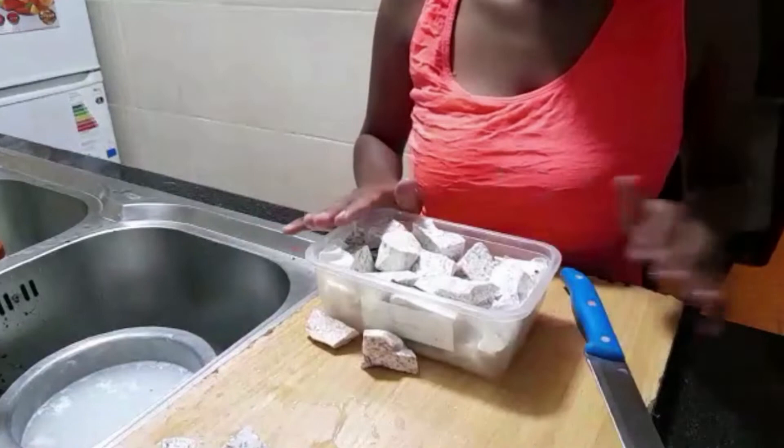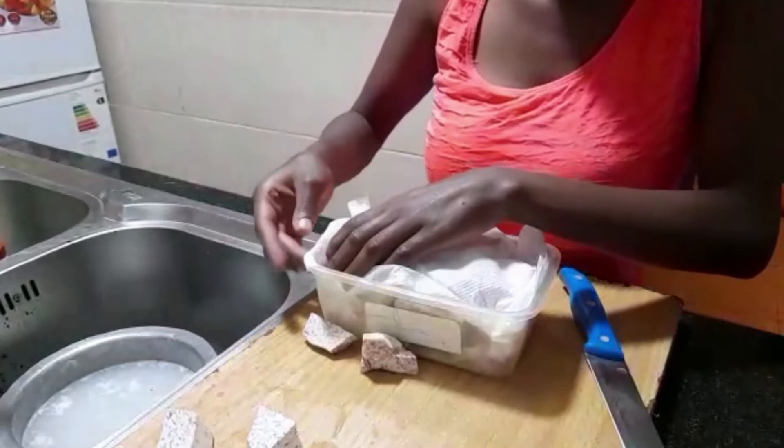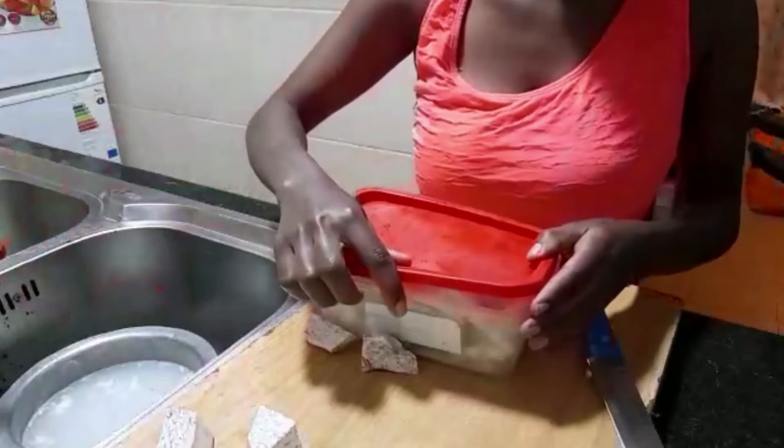If you want your dumas to last for months, you can put them in the freezer. If you want them to last for one or two weeks, you can go ahead and put them in the refrigerator. That's how I store my dumas and make sure they stay fresh and for long.